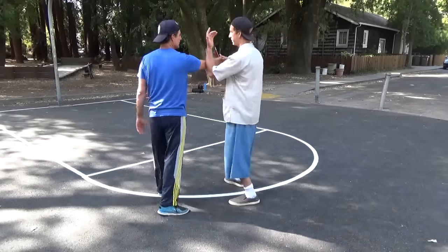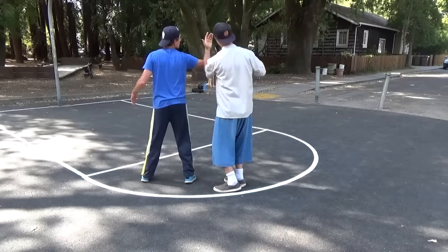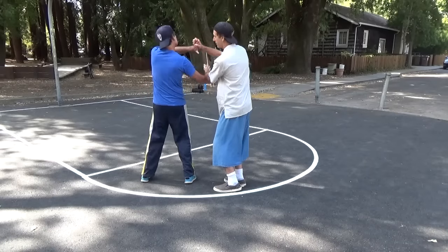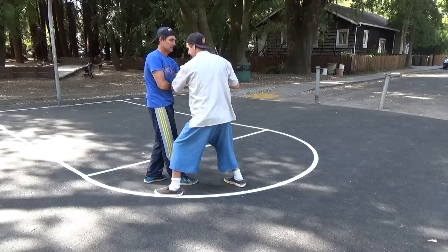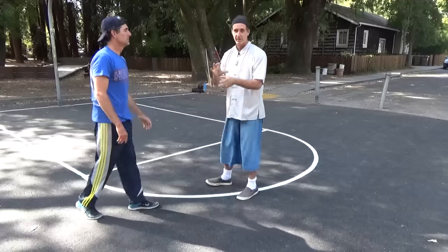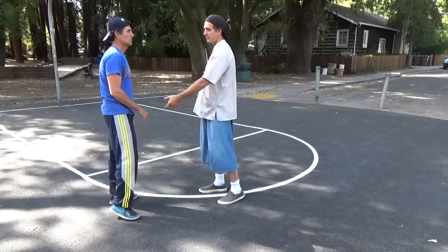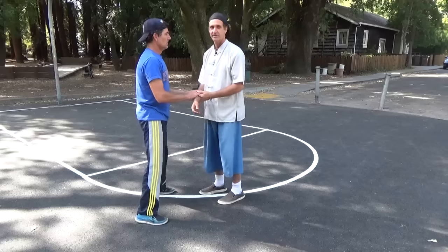Once you're on the outside, you can find you get a release from this hand and you can poke him this way. Notice that will get me this, and then I get my press. You can just press across this way. So you've got all kinds of entanglements possible, and you've got a lot of releases from that entanglement as well.